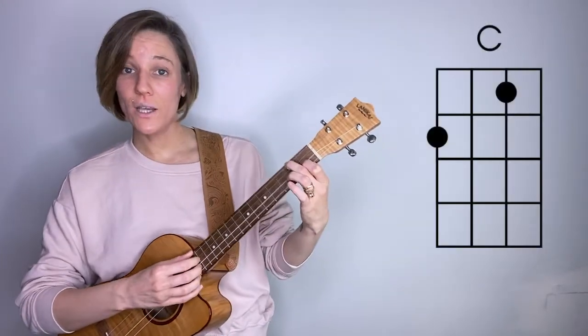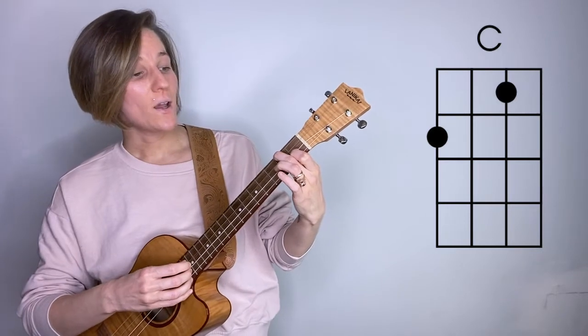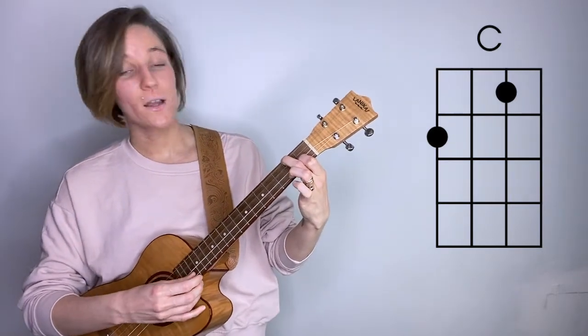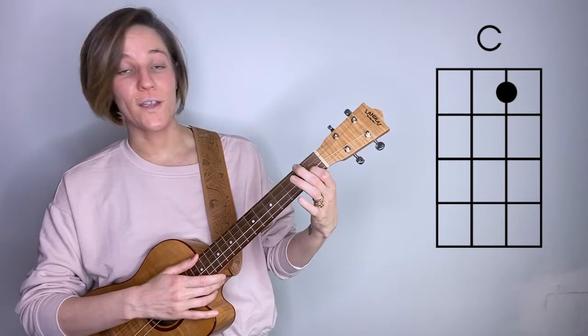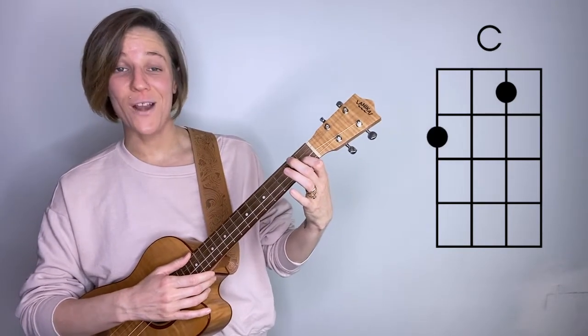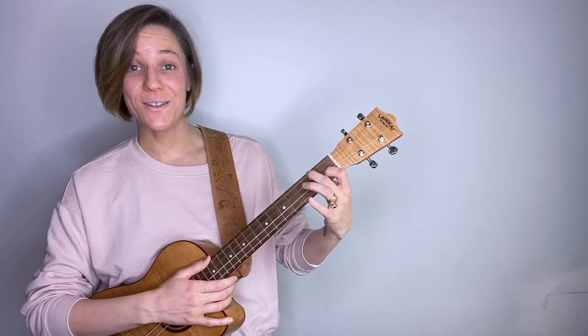Let's go to the next chord in my example, which was a C chord. In our C chord, we're playing the second fret, open G, first fret, open E. So for this chord, I'm going to remove my middle finger and hammer on to the second fret of the D string. And that'll sound like this.